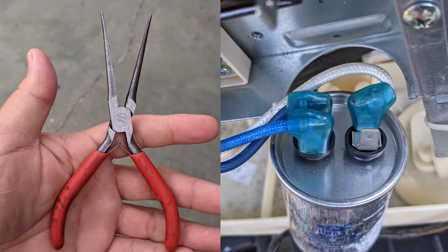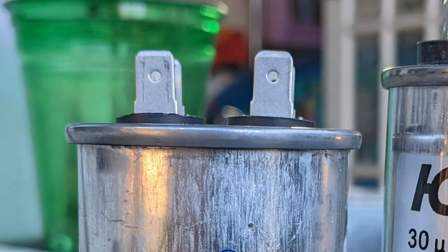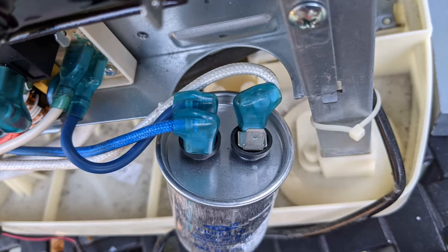I used some needle nose pliers to remove one connector. Then I used my screwdriver and touched the two bare metal pins together with the tip of my screwdriver to release any charge the capacitor may have. After you do that it's safe to touch, and now you can remove the rest of the wires.